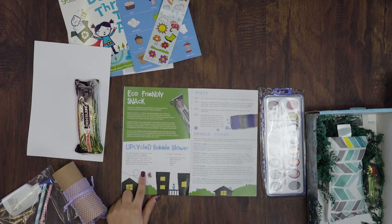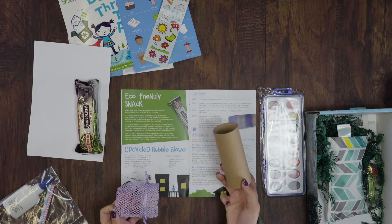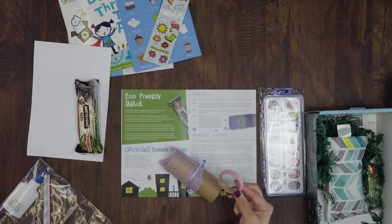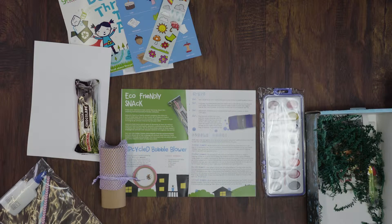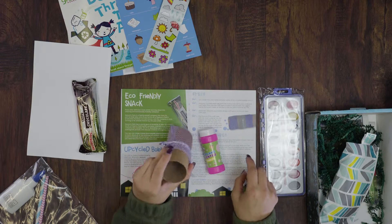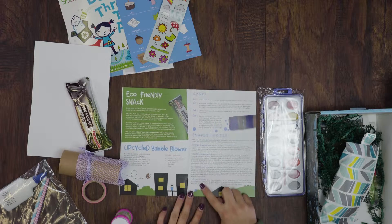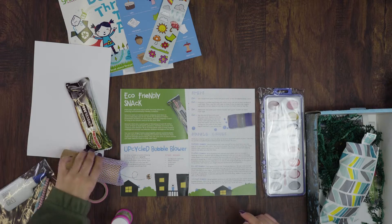Next we have the upcycled bubble blower. The kids actually made their own bubble blower using a craft tube, mesh material, tape, and bubbles. You put the mesh on the end of the tube and use the included tape to secure it. Then you pour bubbles into a bowl, dip the mesh end of the blower in, and blow — it makes a bunch of bubbles at once. We also included some bubble games that the kids could play as part of our movement activity.